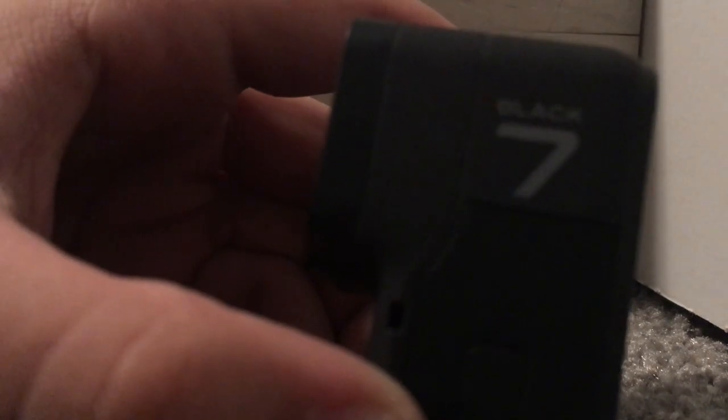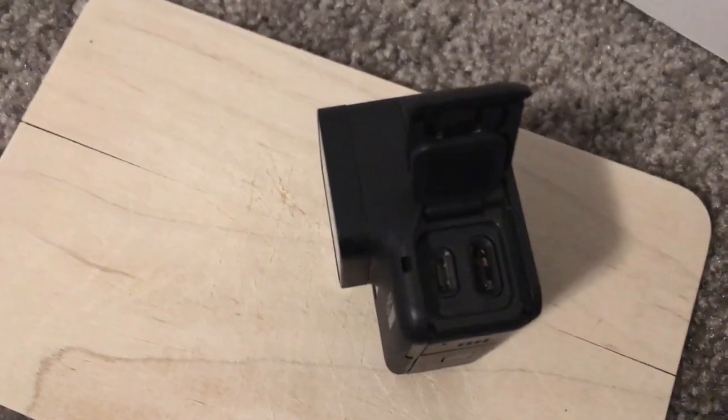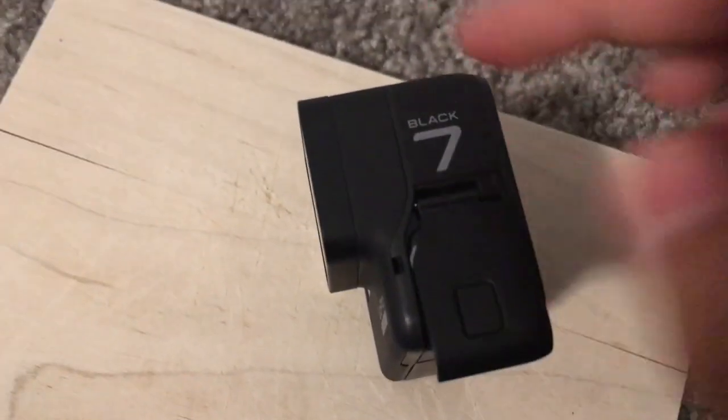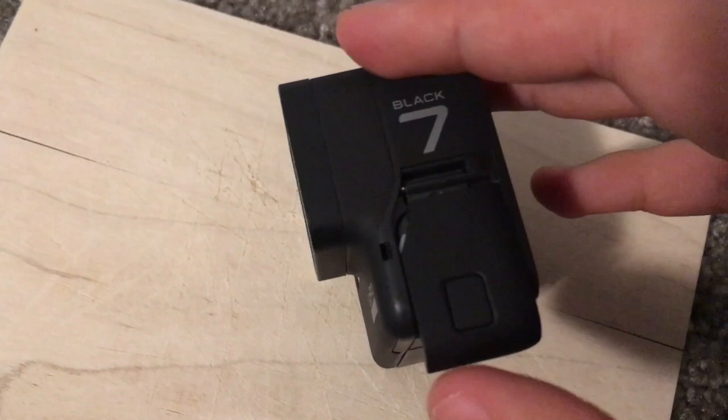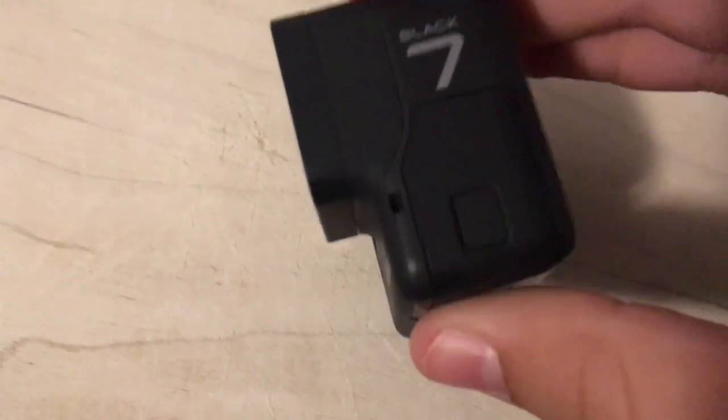Right under the left side of the camera, right where you see 'Hero 7 Black,' there's a little port. You push that down, hold it, slide out under the logo, and you'll see this part pops off. Then you can lift that up — it's a little spring — and then you access the charging port in there. There are two ports for a charging cable. When you're closing it, all you do is slide it all the way back into its slot, make sure it's pushed down, and slide it straight in until it pops.